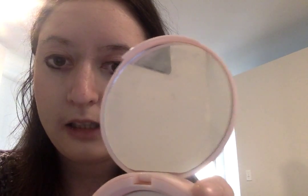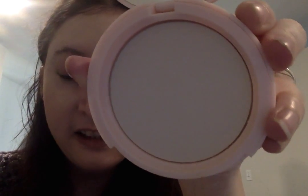This right here is the Too Faced Primed and Poreless pressed powder. I love how it has a mirror too — you can see it has a mirror and it's white. I first picked it up at the store, at Ulta, and I was like, okay, this is white, it would probably look white on me.